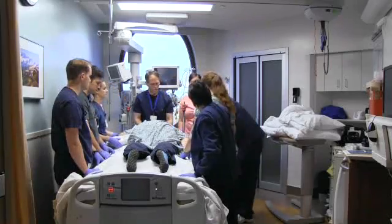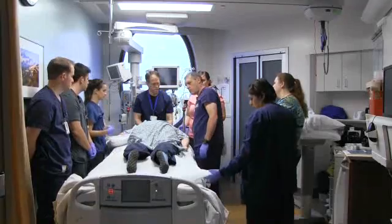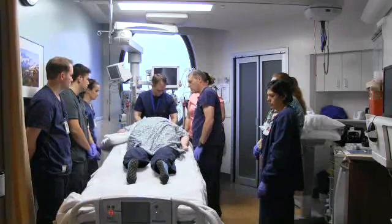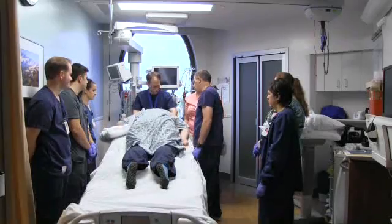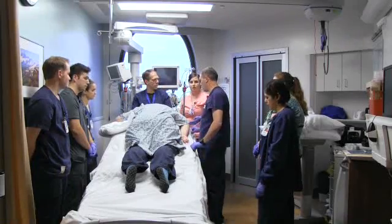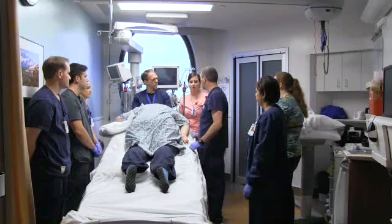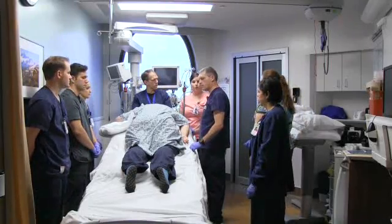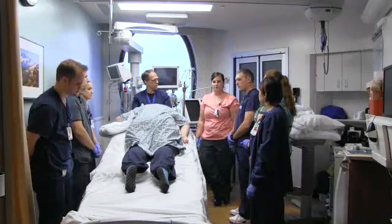The next step is to reverse Trendelenburg the bed. At this time, the patient will often slide down, so make sure RT stays at the head of the bed and you've got help just in case. Those are all the steps needed for the entire team, so the team can be dismissed to their other patients. The primary nurse and one other person then assist in making sure the patient is comfortable — all pressure points are floating, like the knees and toes, and everything is hooked up the way it needs to be.